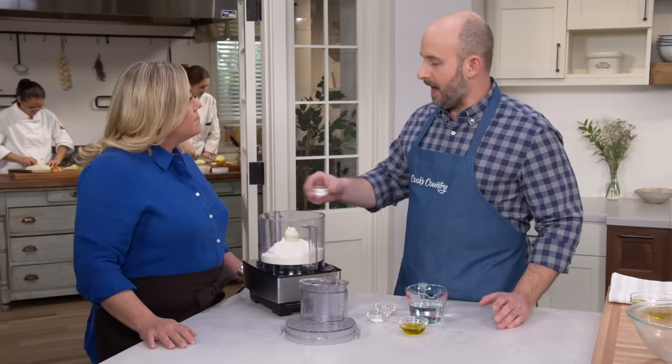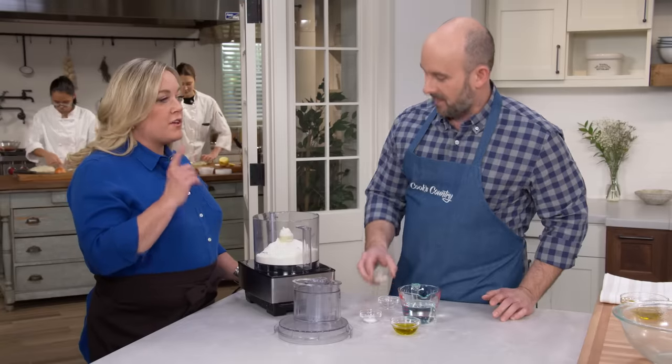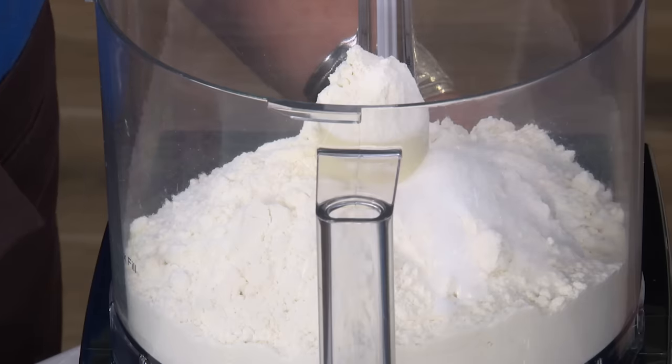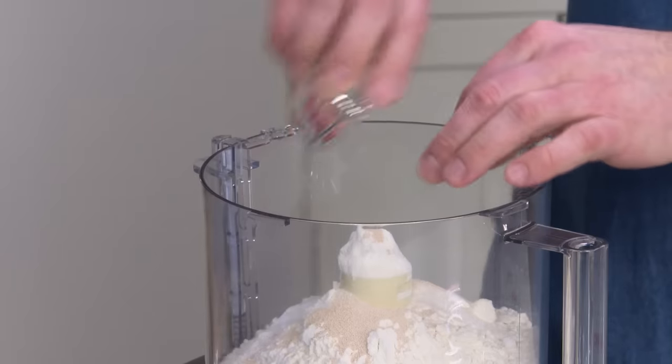So we have two and a half cups of all-purpose flour here for our dough. We're going to add two teaspoons of granulated sugar — it helps to feed the yeast. But it won't make the crust sweet; it's just fuel for the yeast. One and a half teaspoons of instant yeast and one teaspoon of table salt.